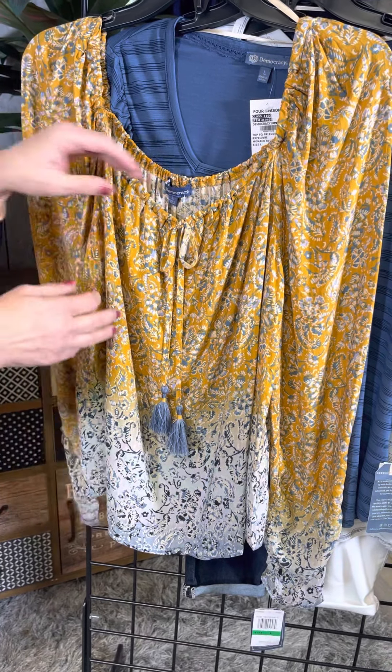The next color option is this wonderful white with that french blue coloration — the same great style details: the square neckline and the ruching. This is going to hit you right at the elbow, which is a fun easy length for year-round wear.